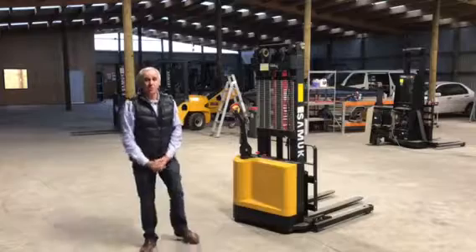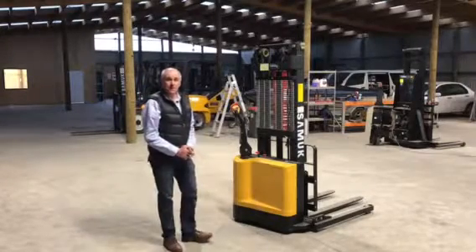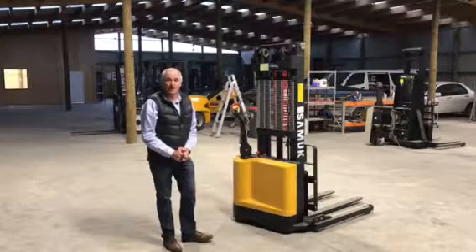Hi, I'm Stuart McLean from Fork Rent, here to do a quick walk-around demonstration of the 1.5 tonne electric walk-behind forklift.